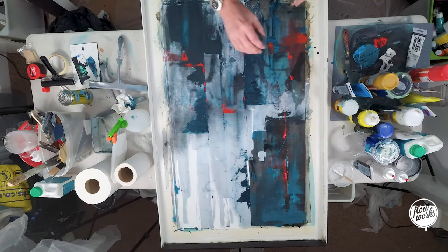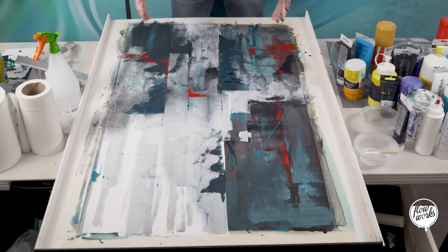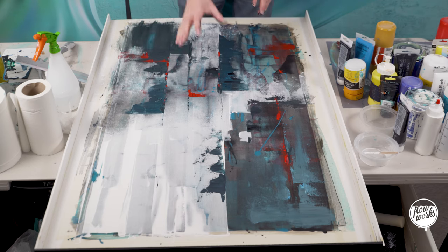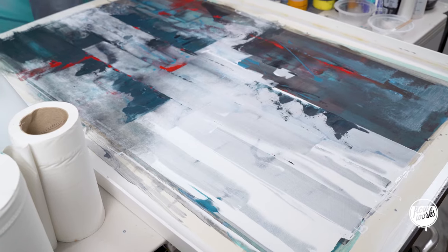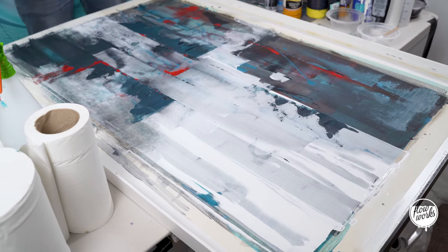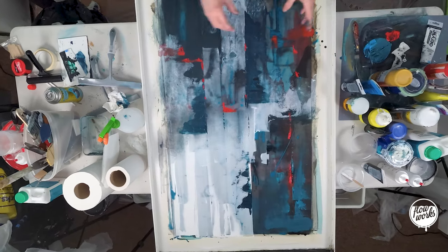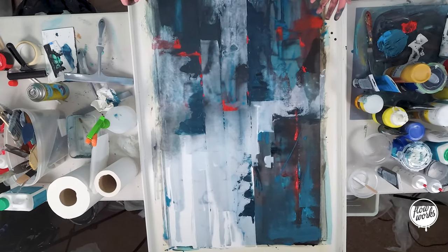I'm really, really happy with this one. The colours look amazing. I know the name I'm going to call this one already — I'm going to call this 'Superhero.' I'm really pumped and excited how it's turned out. I absolutely love the dark blacks, the blues, the highlights of the reds, and this white section over there. Comment down below if you like this one. All that's left is to take off the tape, mount this onto a canvas, sign it, and hopefully this will go to somebody's home.